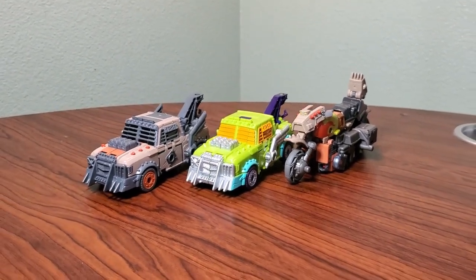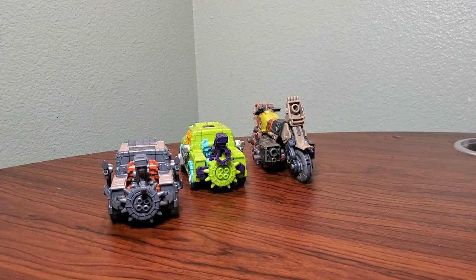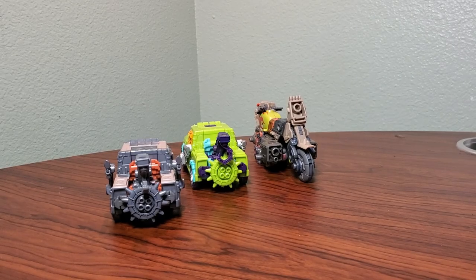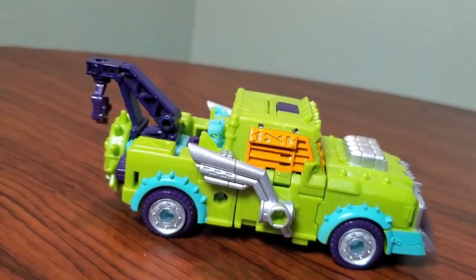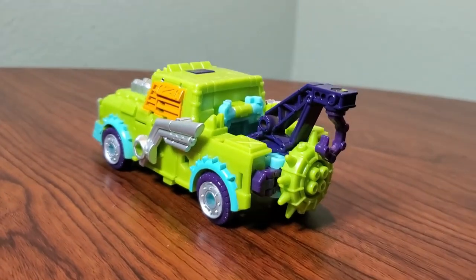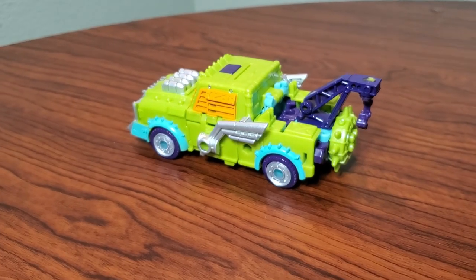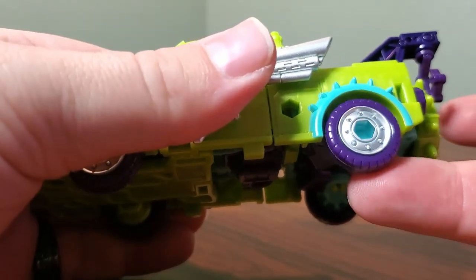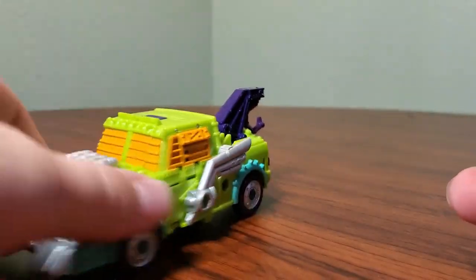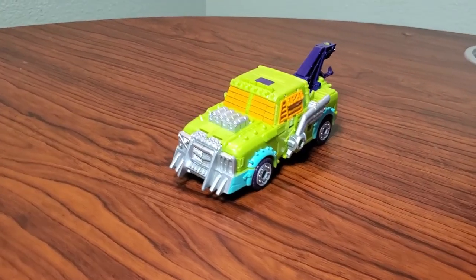I'm especially a fan of the orange that accents a lot of the details and the bright silver they used. It's just a fantastic paint job on this guy overall — it looks incredible. Kind of reminds me of the Mystery Machine, which a lot of people have pointed out, and rightly so, considering the blue and green are right on point for that car. Unfortunately, I have a little bit of a loose tire, but this guy still looks amazing and is a fantastic toy.